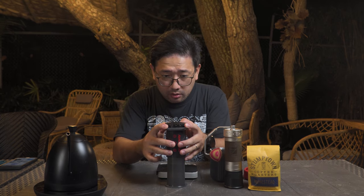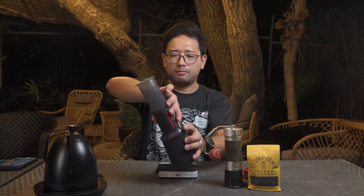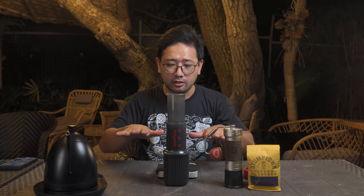We're gonna press till all the air is out. Then let's flip. After flipping, we're gonna do that so that we can make sure that all the coffee grounds are settled into the bed.